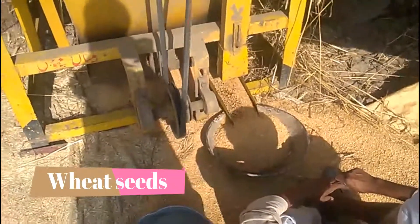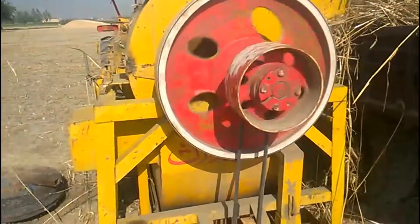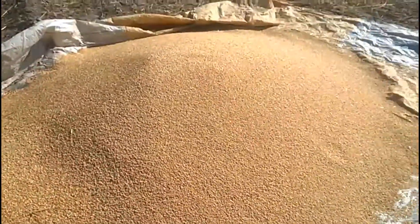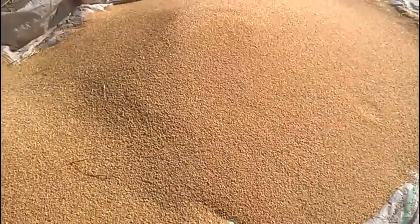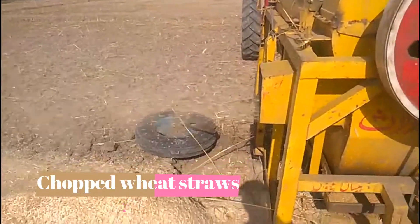The thresher performs two tasks. First, it cleans the seeds. Second, it chops the wheat straws. Farmers store this for the winter food of animals.